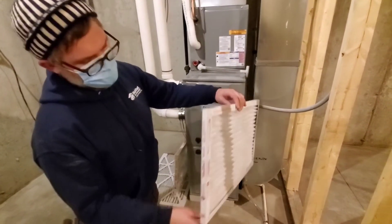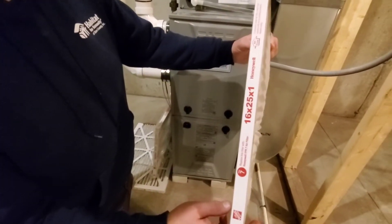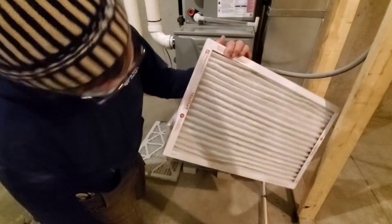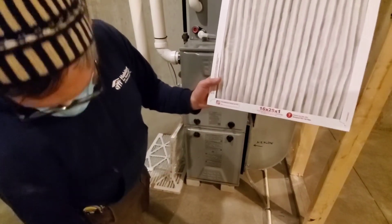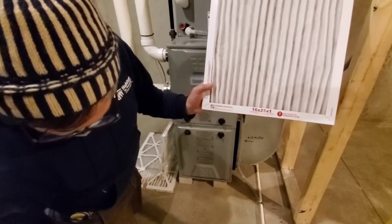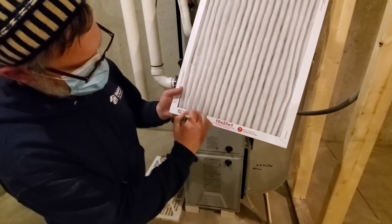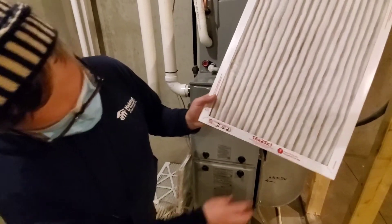When replacing it, take it out and make sure the airflow arrow is pointed at the furnace. Sometimes they'll have a place to write the date — in this case it says recommended change: 90 days. So today is the 15th of December, we'll say the 15th of March — and that's when it will be time to change this again.